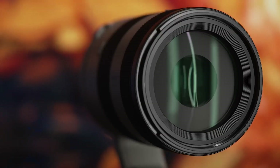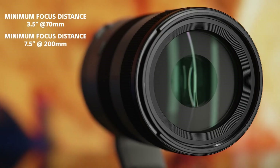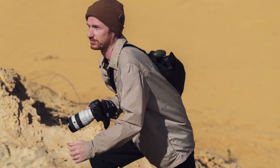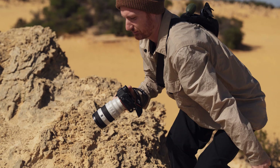In addition, the front lens element features a fluorine coating, which makes it easy to remove fingerprints, dust, oil, and other contaminants from the lens surface. The dust and moisture-resistant design provides extra reliability for outdoor use in challenging conditions and expands the freedom of shooting.